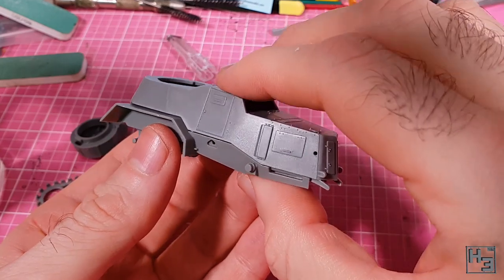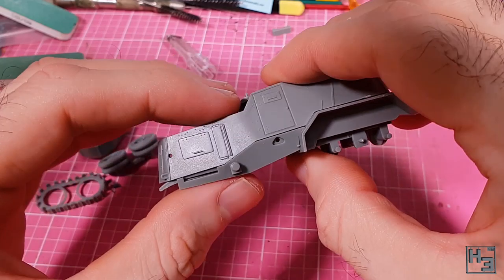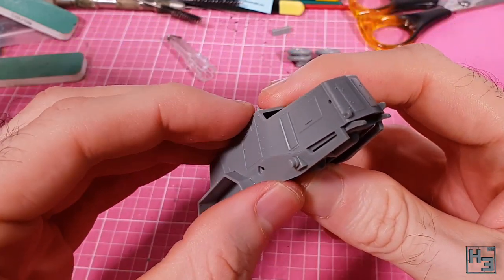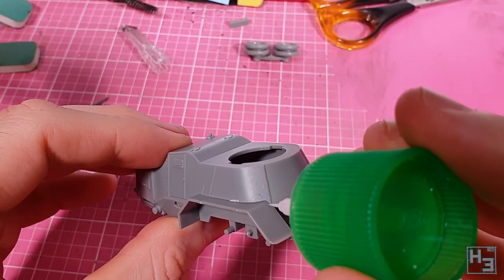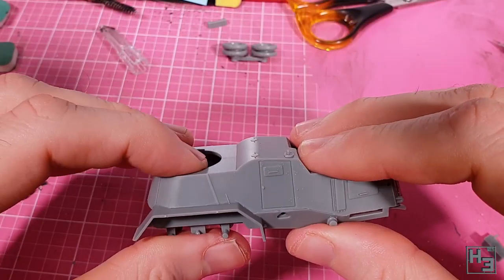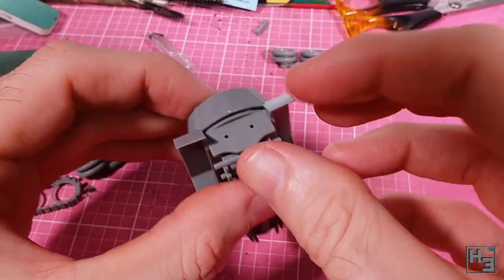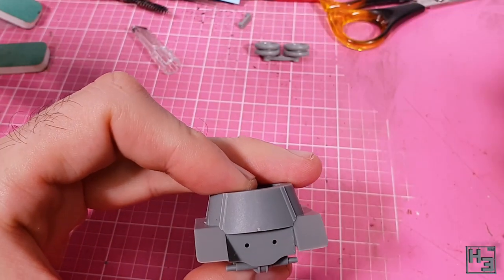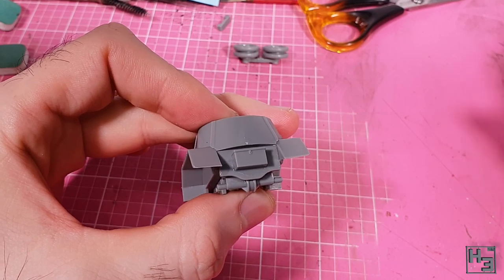I set those aside and then install the upper hull - or main body or whatever you want to call it. I added glue only at the front to begin with, nudged the parts so the gaps are minimised, and once it had bonded enough I added glue and pressure to the rear. Then there's a rear plate that can be slotted up and into the rear of the hull. This stowage box - for vodka, I guess - is easily installed onto the plate I just attached.